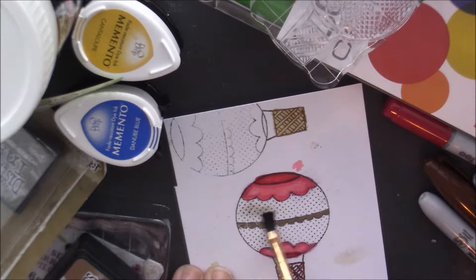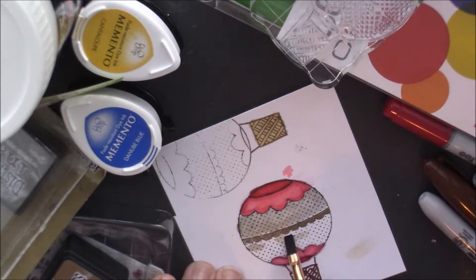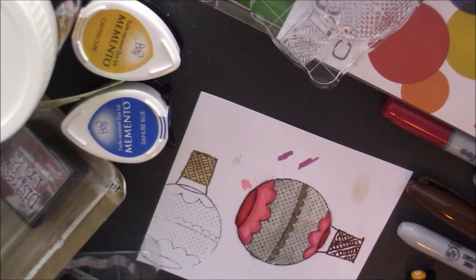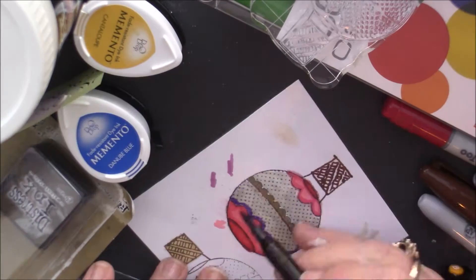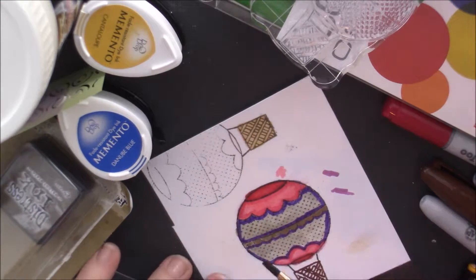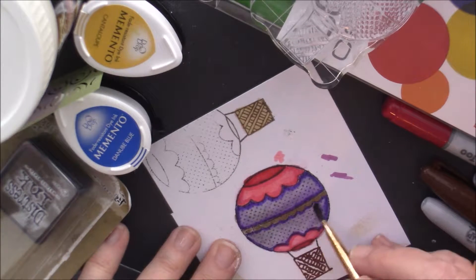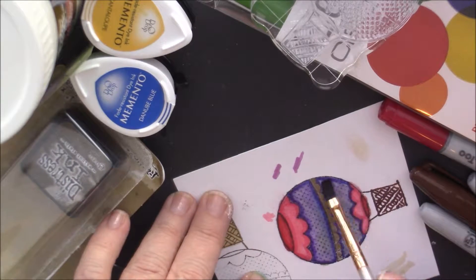Now I'm just taking water and going over the balloon because the distressed ink allows me to do that. Then I'm going over it with my La Plume — it's my water-based pen — and taking a wet brush to soften the edges and get some purple in there, just softening the edges up.